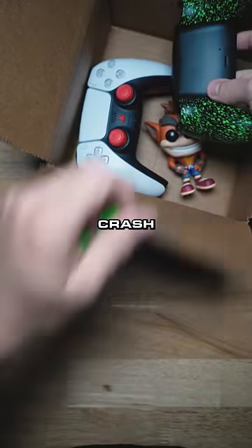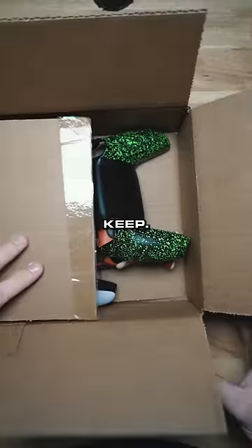I will go give this to a builder and let them know that the Crash Bandicoot is for them to keep. Appreciate the send in.